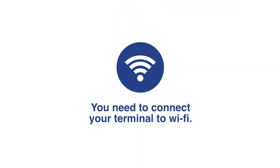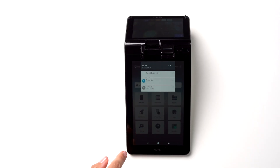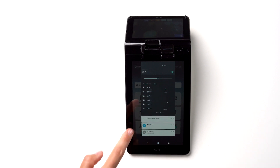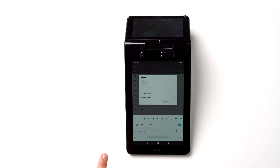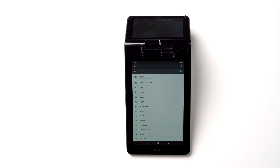You need to connect your terminal to Wi-Fi. Swipe down the screen twice to access the menu. Tap on Wi-Fi and select your network. Enter the password and tap Join. You are now connected to Wi-Fi.